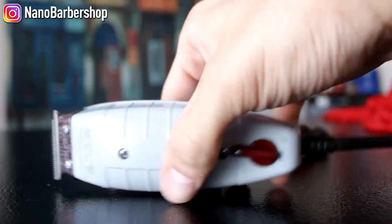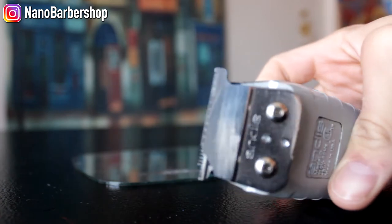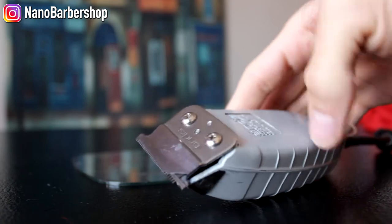This is how you replace the T-outliner blade. As you can see, I dropped it on the ground — this happens a lot as a barber. You don't really notice it; you pull a cord and it drops.